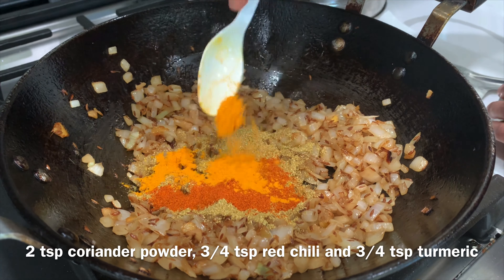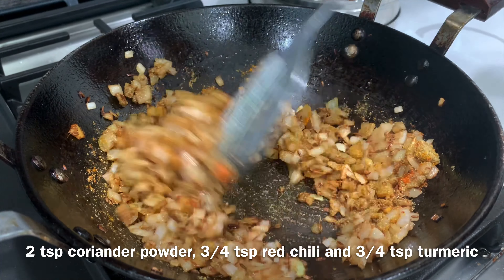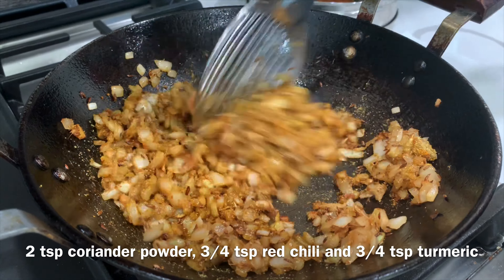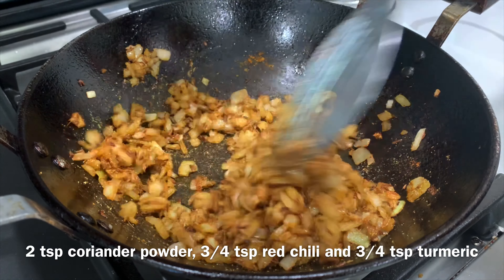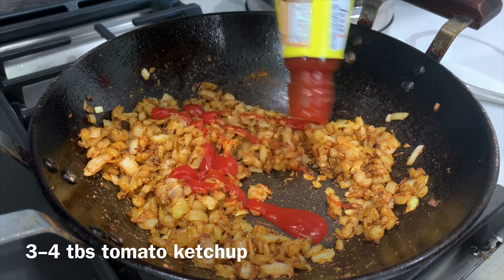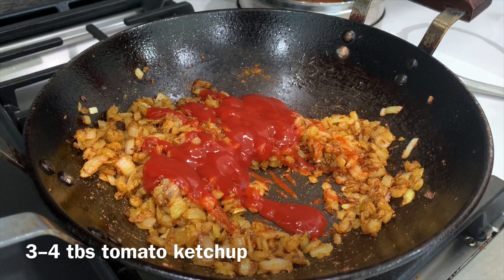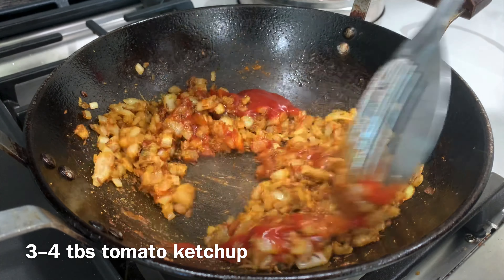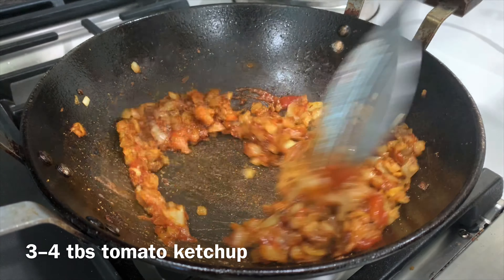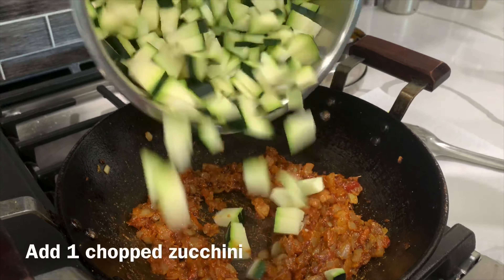I'm adding two teaspoons of coriander powder, three-fourths teaspoon of red chili powder, and three-fourths teaspoon of turmeric or haldi powder. Saute everything for approximately one to two minutes. Adding masalas beforehand in any vegetable, especially a dry vegetable, gives better results. Now I'm adding three to four tablespoons of tomato ketchup and mixing everything — it gives a very good tangy flavor to the sabzi.